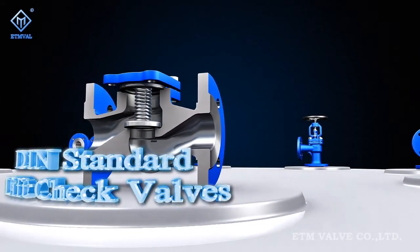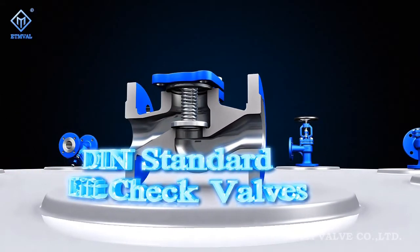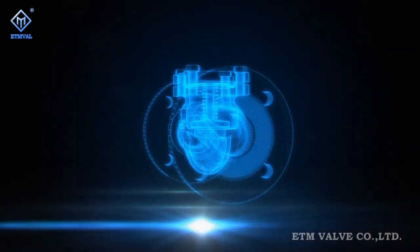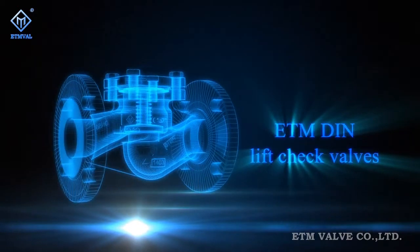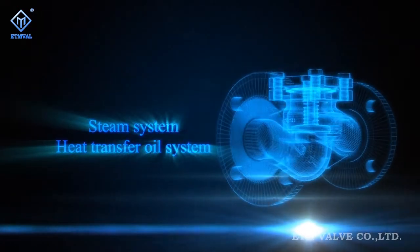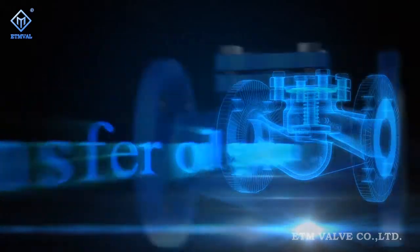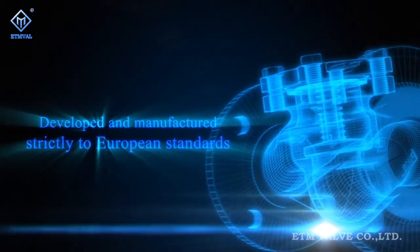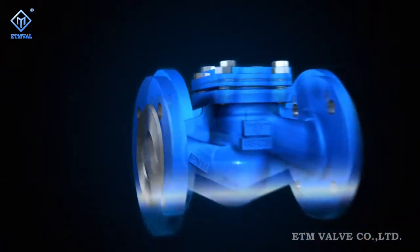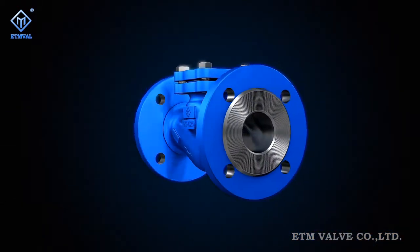ETM Figure C Series DIN Standard Check Valves. DIN Lift Check Valves are an important part of steam system and heat transfer oil system solutions. Figure C Series Lift Check Valves are developed and manufactured strictly in compliance with European standards and acquire new features under innovative ideas.